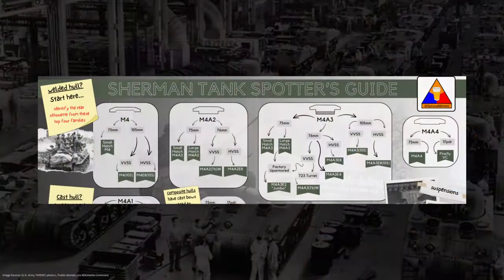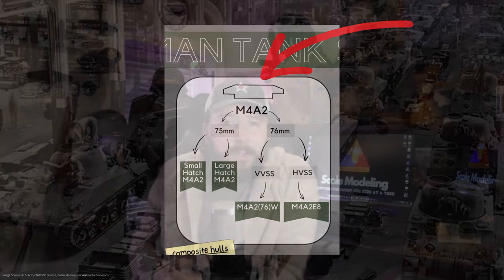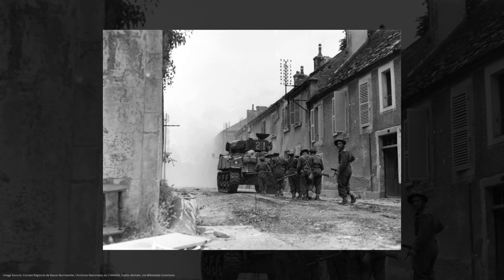Now let's move forward to our M4A2s. The M4A2 rear silhouette is what I like to refer to as the big T. The big welded vertical plate goes up, out, up, and then angles back in to meet at the top. These graphics aren't 100% proportionally accurate to the actual vehicle — they're just here to give you an easy visual cue as to what these panels look like. So our M4A2s, with the General Motors 6046 diesel engines, are going to feature this big T rear silhouette.